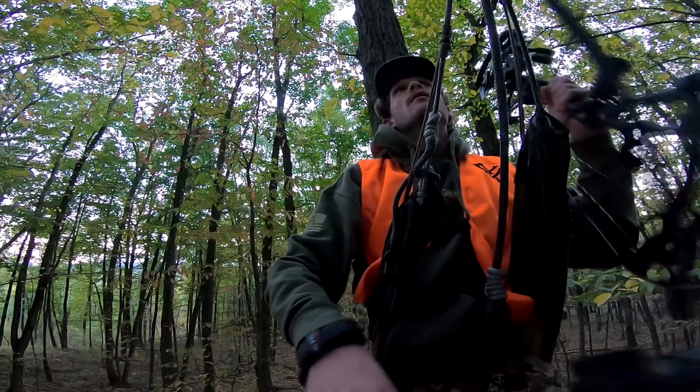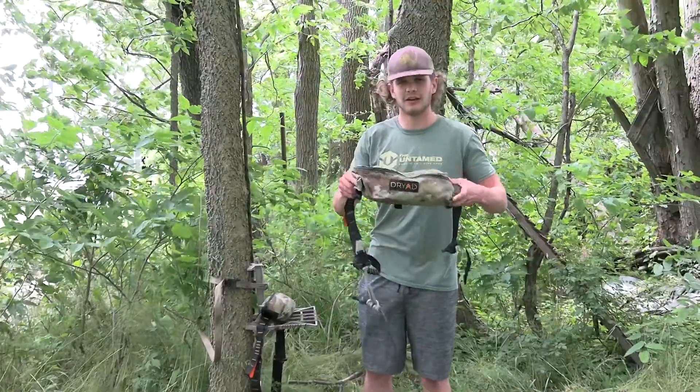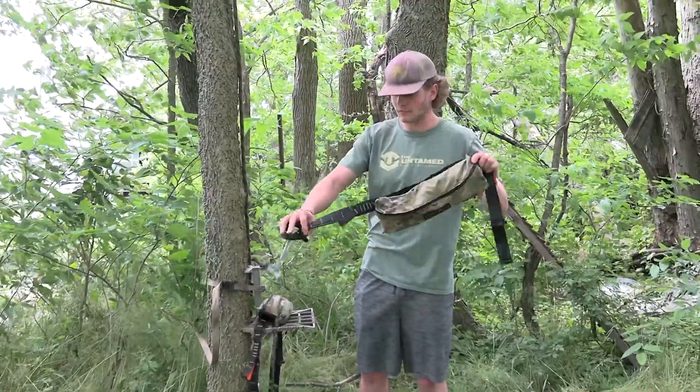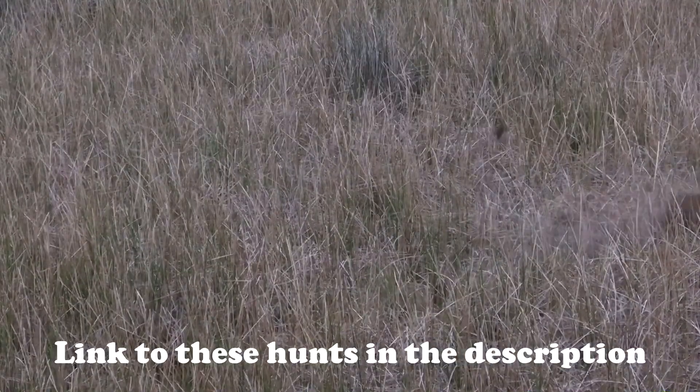I just wanted to take a quick moment and talk about the saddle that I used last year. This is the Dryad Dre saddle, the full-size one with the Mutiny belt. I really like this saddle — I hunted out of it a bunch and killed a lot of deer out of it.